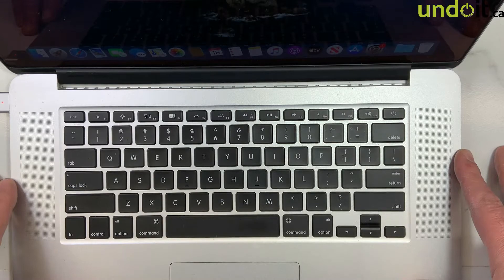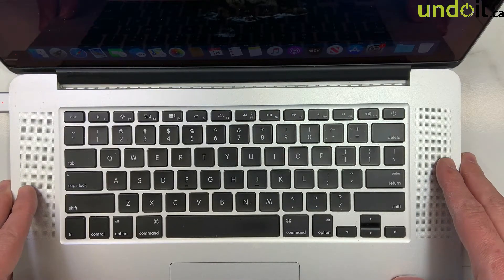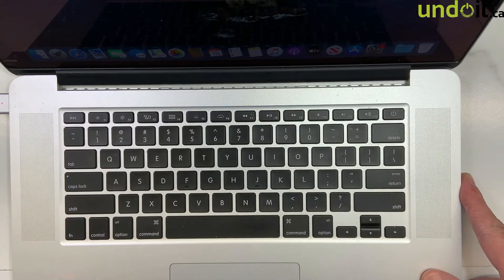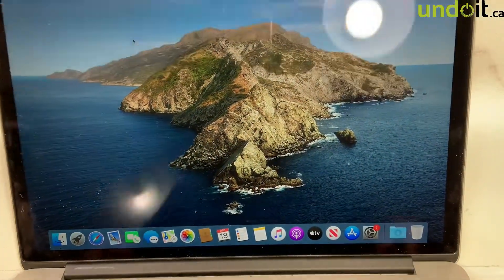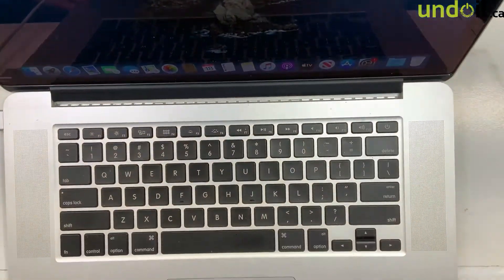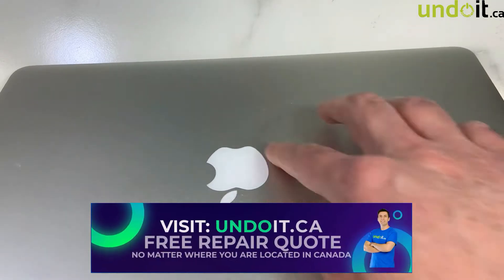Hamad Benesha here from UndoIt.ca. Today we have a MacBook Pro model A1398, a 15-inch. This machine works perfectly except it had some liquid damage on it. The problem is that when the user closes the lid, the machine doesn't go to sleep, as you can see over here — it stays on.